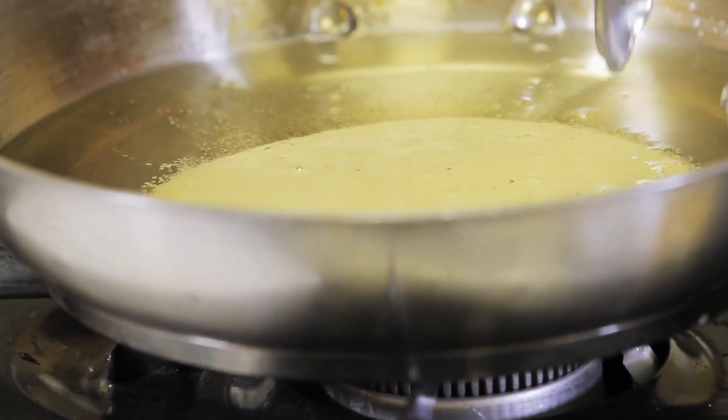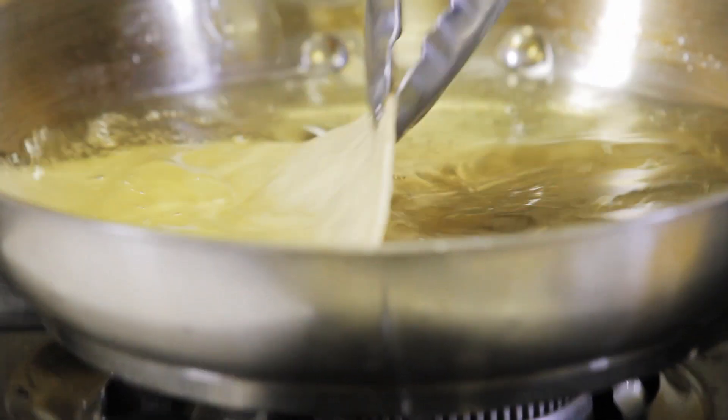What you do is put these in the hot oil, wait about three seconds, then pull them out and that's it. We're going to drain these on paper towels.